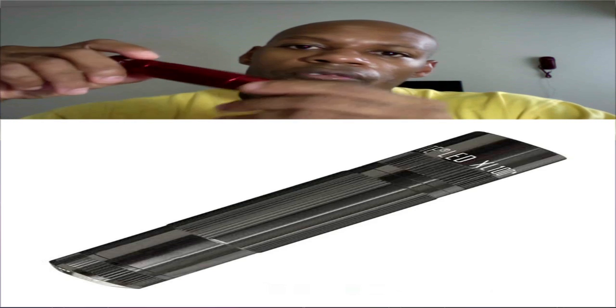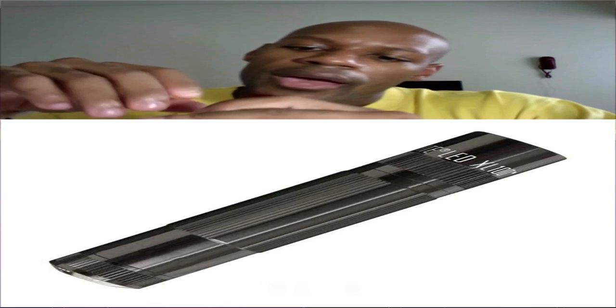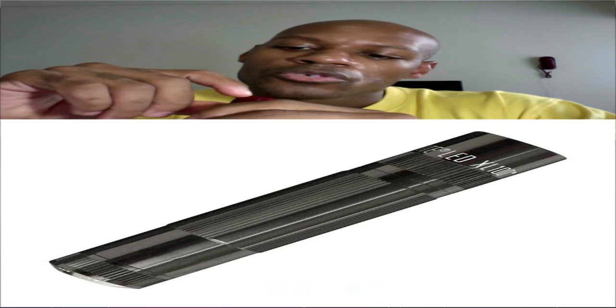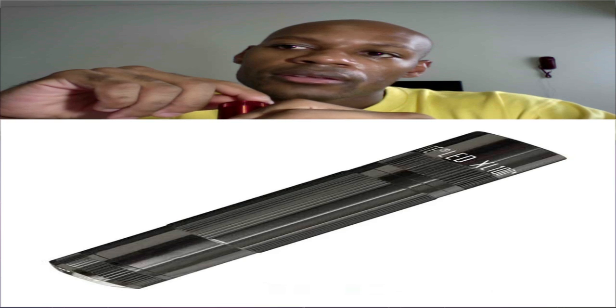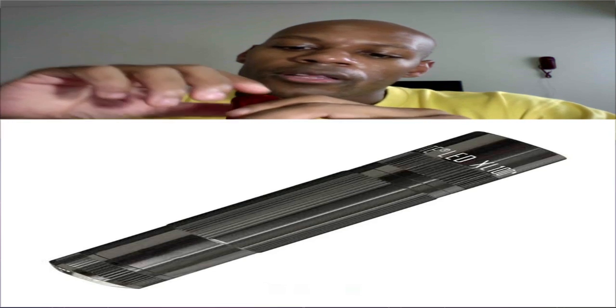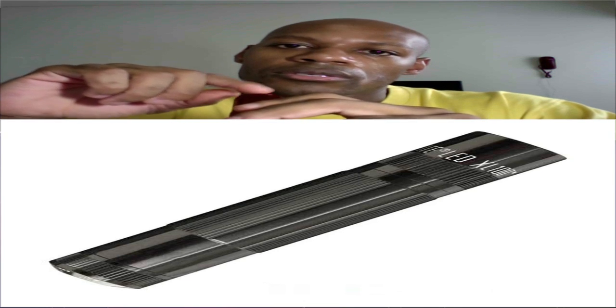I'm not going to go into every little function, but I'll give you a general overview of this flashlight. On the back it has the following settings: strobe, nightlight, signal, SOS, and there's a function where you can dim the light. When you dim it, it holds that level of dim throughout the other operations or modes.